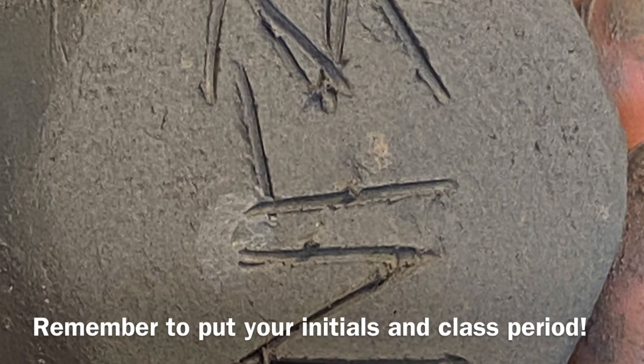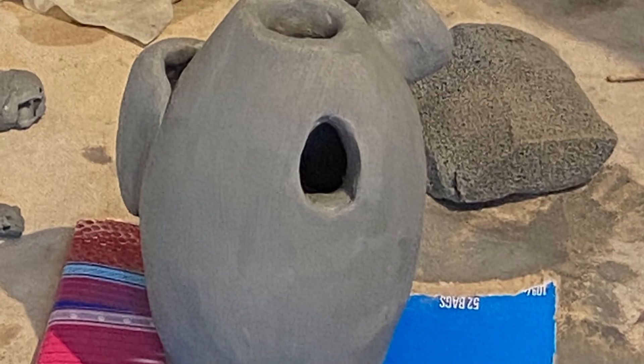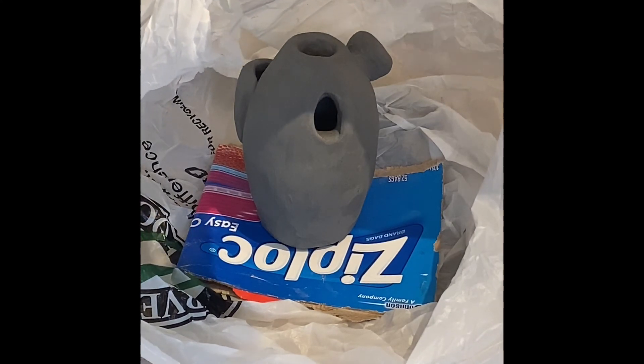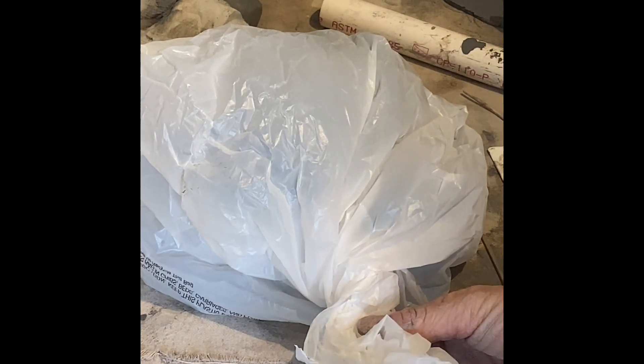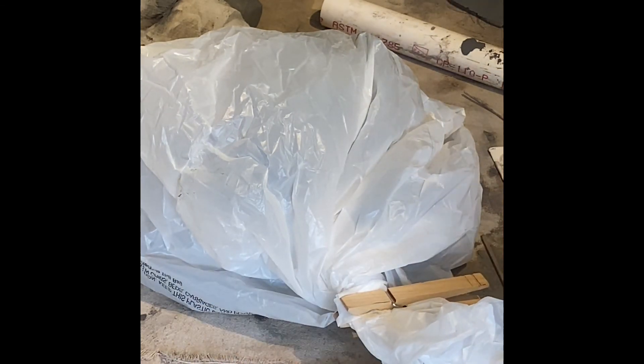Remember to put your initials on your project — it's the best way to keep track of it. Put your project on a piece of cardboard so it'll help you carry it without distorting it. If you want to let it dry out, you're all done — put it in a plastic bag and leave a little bit of an opening so air can get in slowly and it can dry slowly. If you want to keep working with it, keep it wet by sealing it in a bag twisted airtight with a clothespin or a wire.